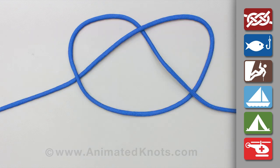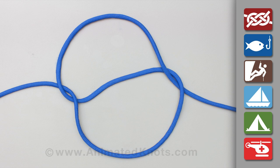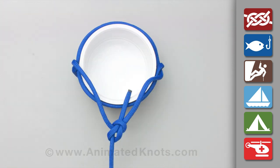An alternative method starts by laying an overhand knot on the ground. Fold the knot to create a figure 8 appearance, then stand the barrel on the knot and tighten the two ends. As before, join the two ends together using a bowline and lift.